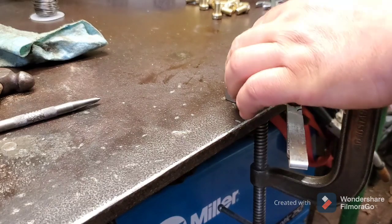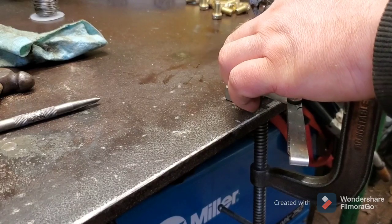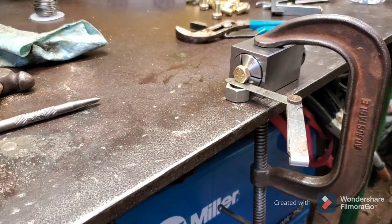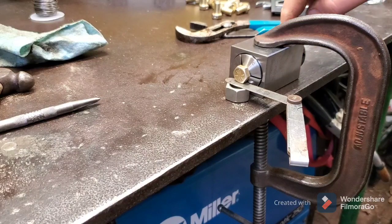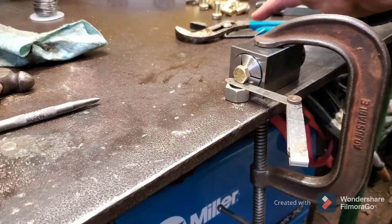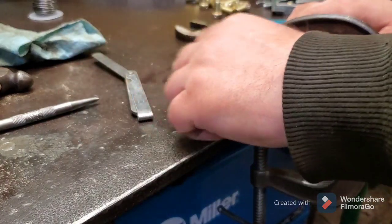I'm going to go ahead and tighten this collet. I said I'm not doing this the right way — flame me if you will, but I don't care about this ring; I'll get another one if I need it. Make sure you have the set screw on the collet block facing up. If it's on the bottom and the set screw is loose, it can make the block rock and set the bolt not straight. Even if it doesn't come out perfectly straight, it's okay.